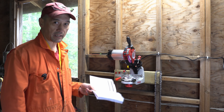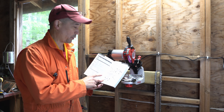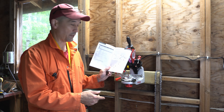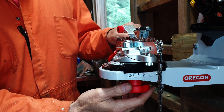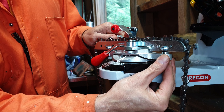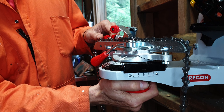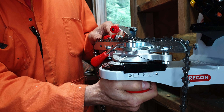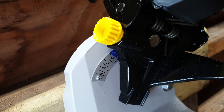The information on how to set up the chain grinder is in the booklet — it applies to Oregon chains and you can find the specifications for your specific chain on the chain's box. The first thing is to set up the cutting angle: loosen the clamp on the bottom, rotate the cutting angle to 30 degrees on the right-hand side, then tighten the clamp so it's firm and doesn't move. Next, adjust the grinder tilt angle by loosening the clamp nut at the back, tilting the head until it reads 55 degrees for this chain, and tightening it up again.